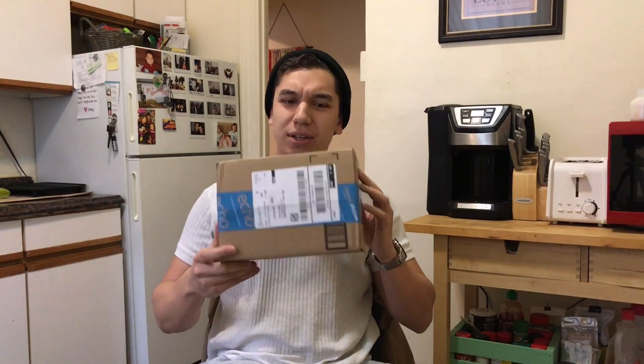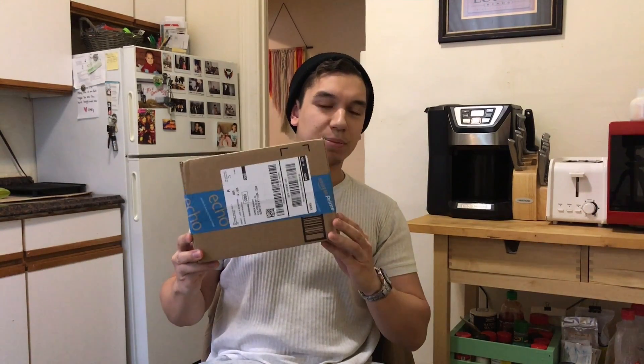So I'm on my way to work, about to leave the door, and lo and behold, Amazon arrives with a sweet little package for me. I'm sure you've all seen this box before. Maybe you're familiar with the box but you might not be familiar with what's inside of it.